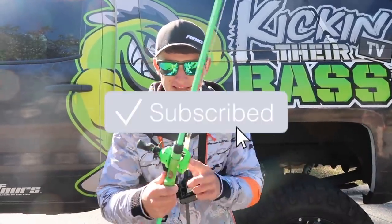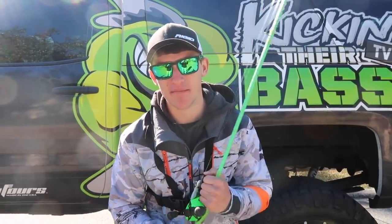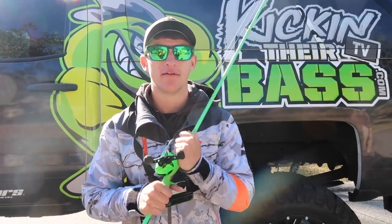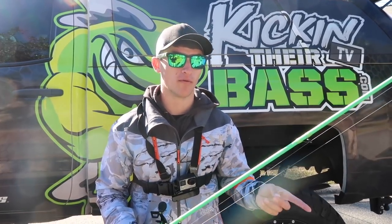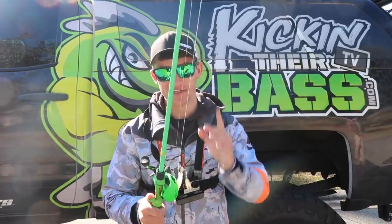All right, I hope you guys enjoyed this cast test of the new Inception SZ by 13 Fishing. Be sure to hit that like button. If you want to see the comparison video, let me know. Also, stay tuned for Fishing for Giants Episode 5 — if you haven't seen episodes one through four, go watch them. We've caught I believe 16 fish that were four pounds plus, and only four of them were four pounders in the past two weeks, so we've caught some absolute giants. I'll catch you guys in the next one!